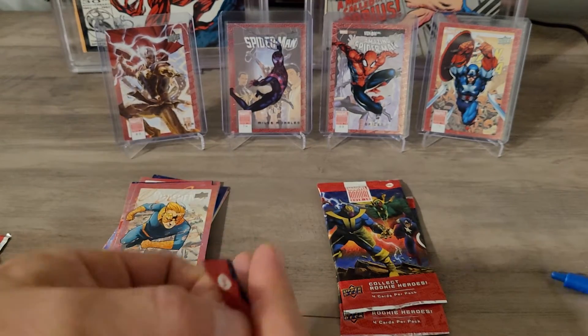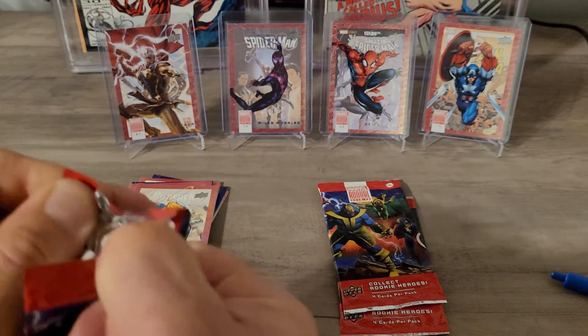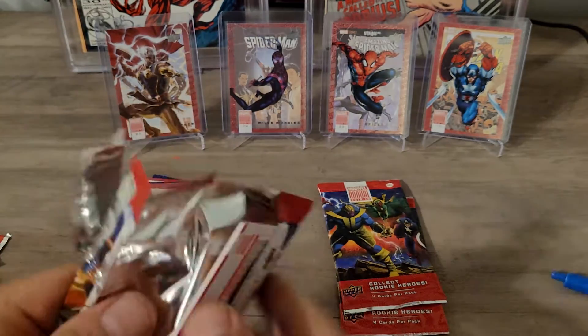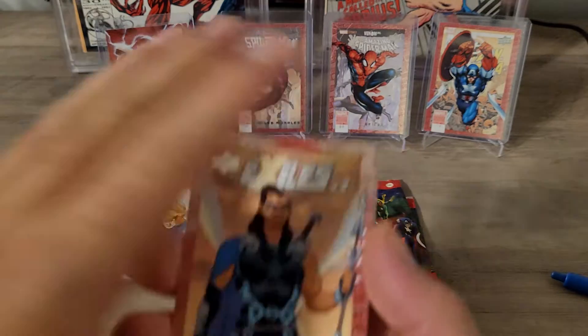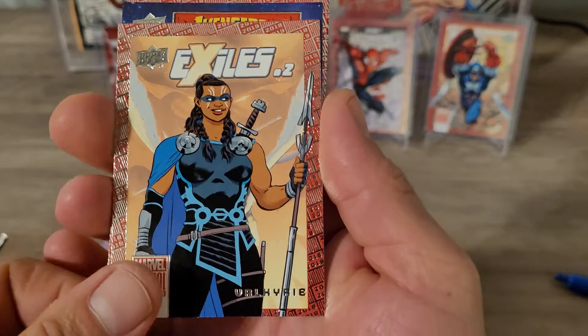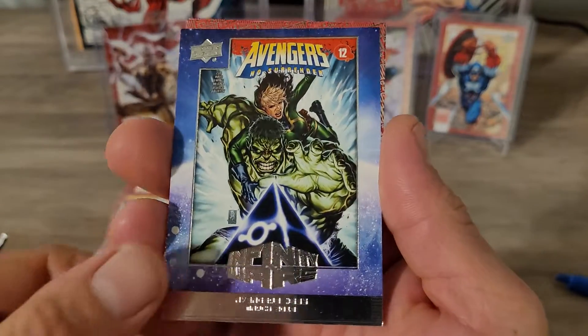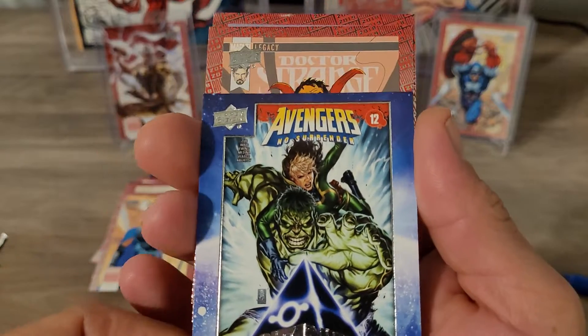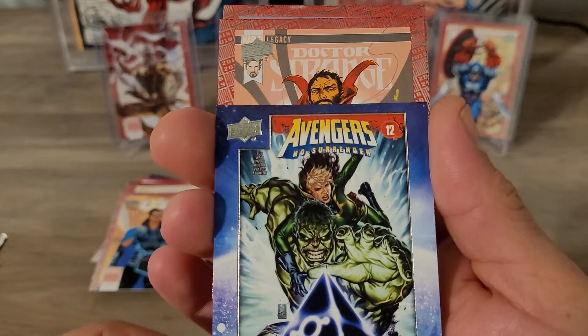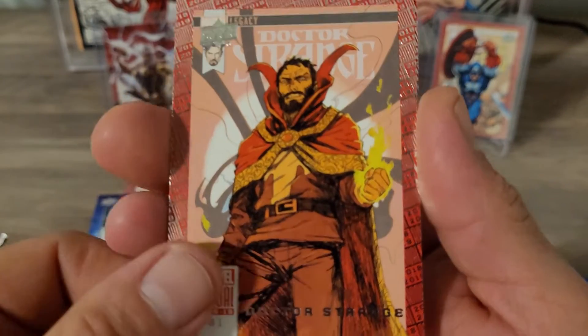I'm going to keep going — don't let it get you down when you open packs. I didn't want to rip these for a couple of days anyway. Got Valkyrie — I do like Valkyrie but I'm not a big fan of the artwork on that one. Got another Infinity Wars Hulk on the cover. We also got a Doctor Strange.